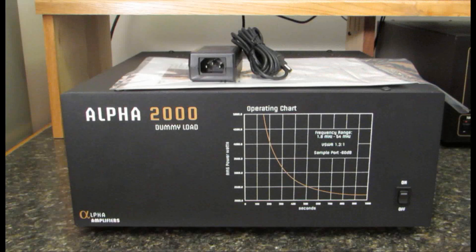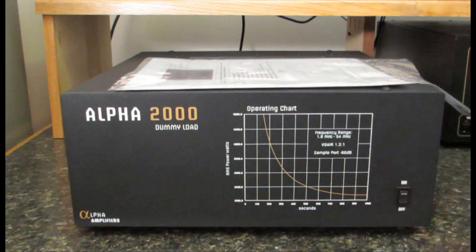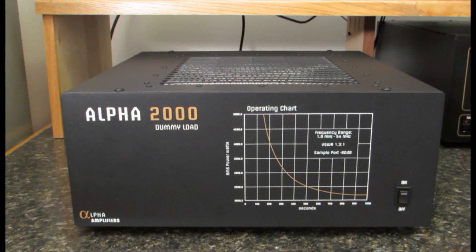In the box we received a power cord, the power supply, and a set of instructions. And of course we also have the dummy load.